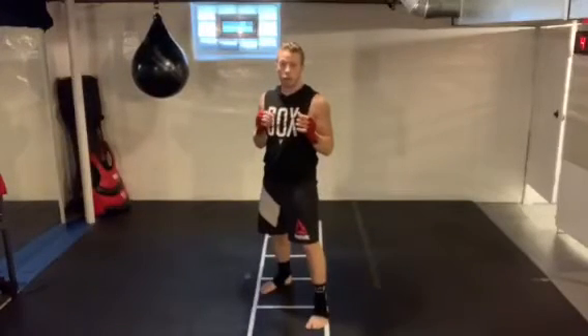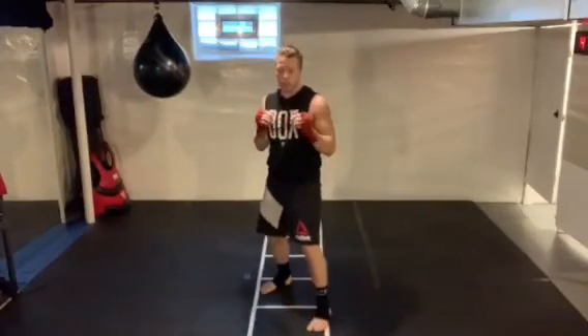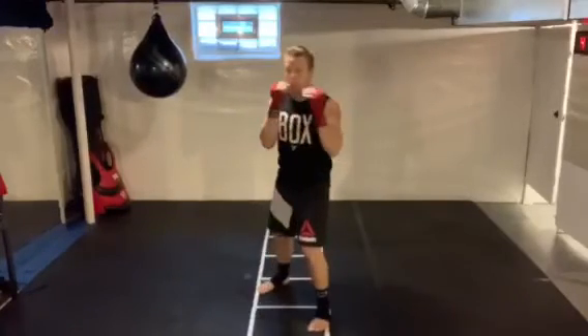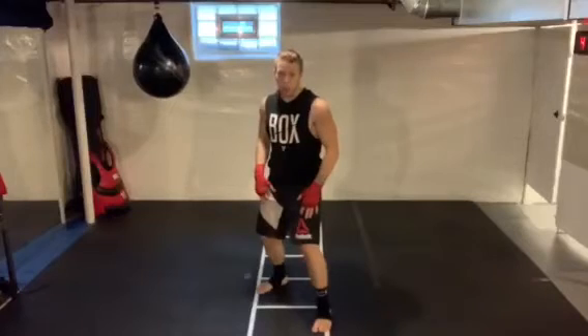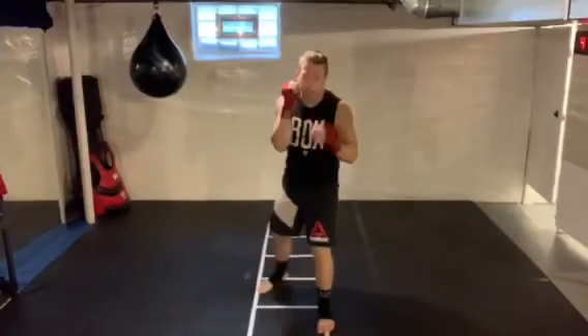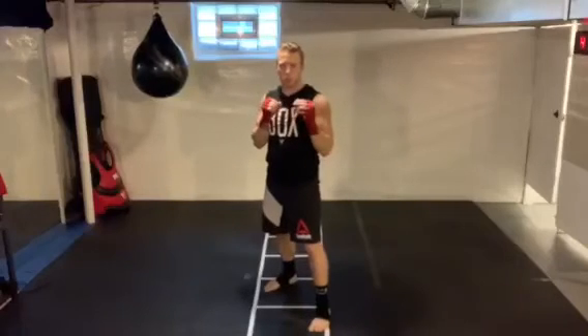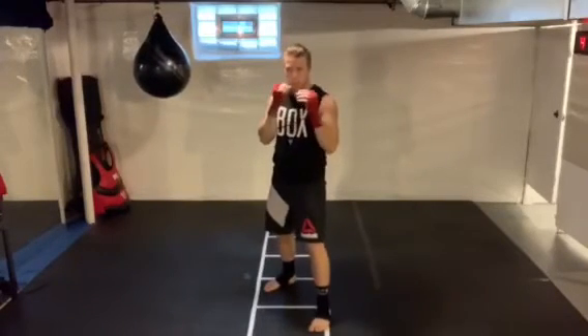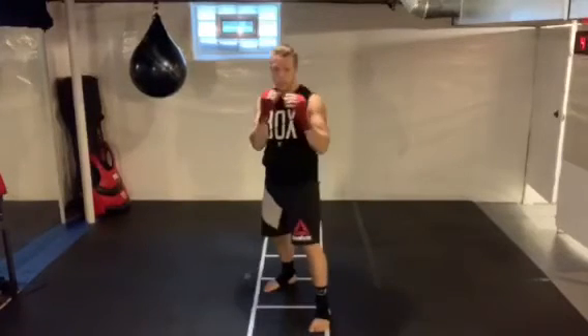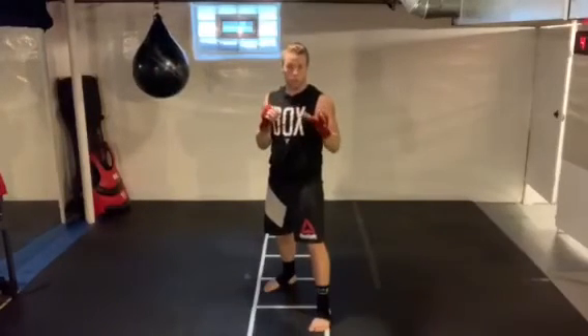A couple of things to be careful of on your slips: sometimes we'll have the tendency to lean to one side or the other pretty dramatically. If you can, you want to stay more centered over your base and keep everything in tight. You can get away with the leans a little more in boxing, but in kickboxing that's a really good way to eat a head kick if your head is extended out — and that is not fun, speaking from experience.